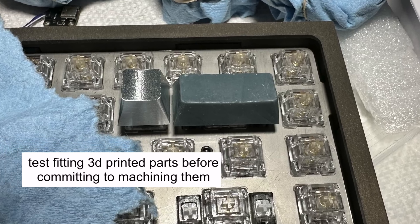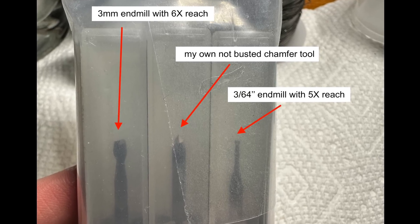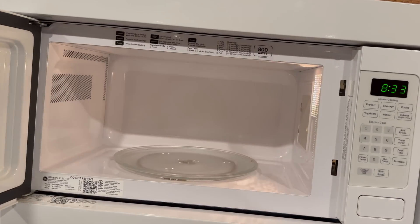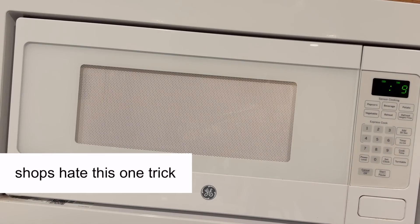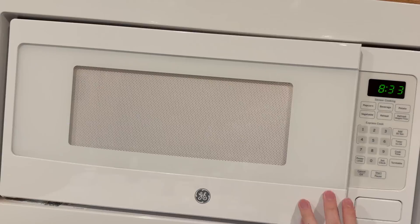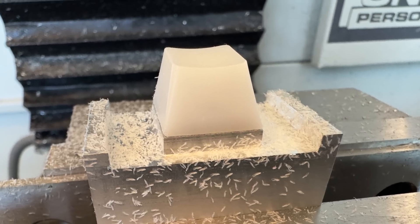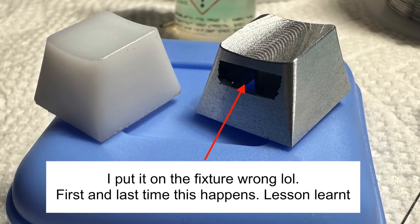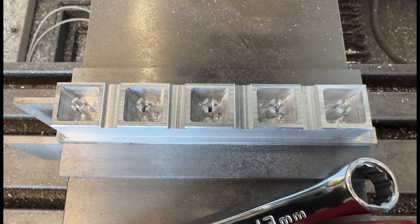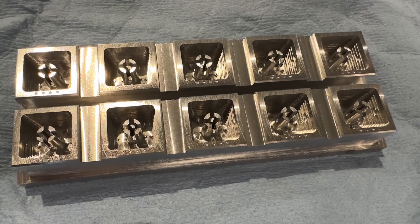I spent some time putting together CAM and toolpaths I liked. Based off the design needs, I ordered the tooling I needed for special features such as the 364th slots. I also convinced the people in charge of the CNC machines that I was a sane individual who just so happened to want to machine over 100 parts. Here's me making the first part out of plastic on a Tormach PCNC 1100, as I wanted to dial in my CAM and get things right before moving to aluminum.